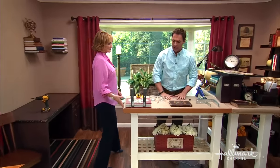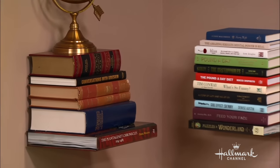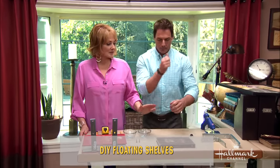This is a floating bookshelf that we're going to put together for you and show you how this works. It's a very simple DIY and we are going to pool our talents together and make this thing happen. So we need to find out first what we need to make these.